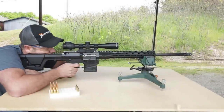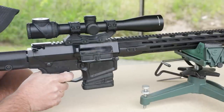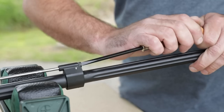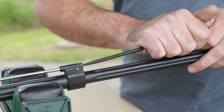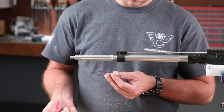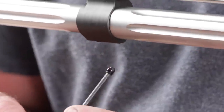A best practice is to perform a test installation of the gas block assembly to confirm gas port placement and block adjustment by test firing with a completely open gas valve, turned completely counterclockwise. Once you verify gas flow, you can use threadlocker on your set screws for a semi-permanent installation.